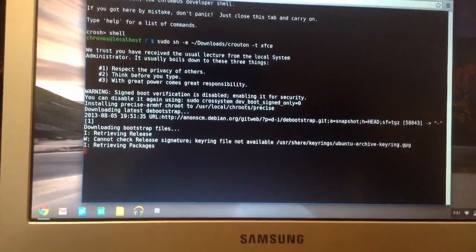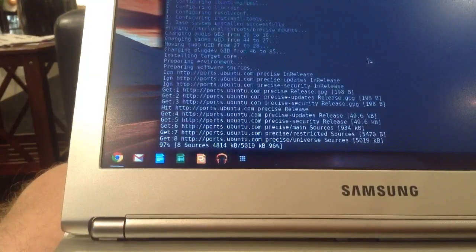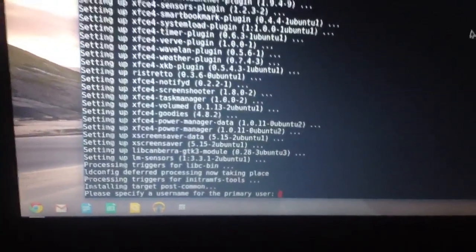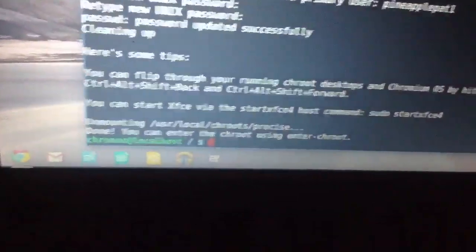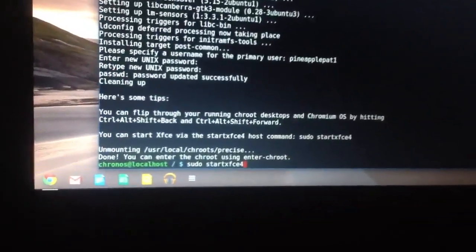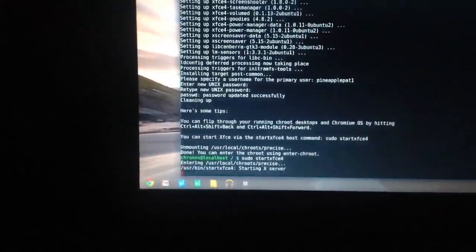The process of downloading and installing everything is going to take a while depending on how fast your internet is. It is going to take about one to two hours. It is now asking for a username — whatever you would like. 'Pineapple Pat 1' suits me just fine. Then enter a password, whatever you'd like. Now you're going to type 'startxfce4' and that is going to take you right to XFCE Ubuntu.